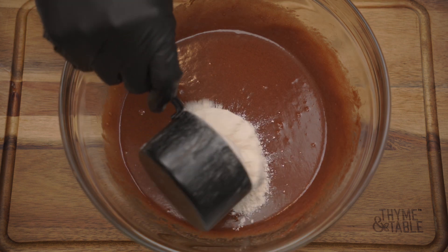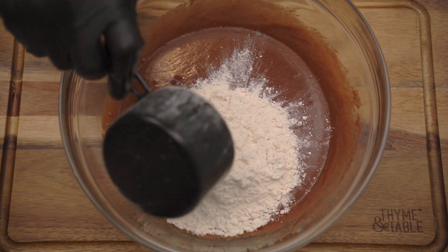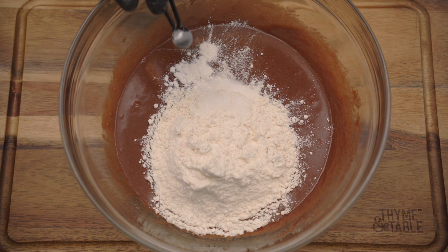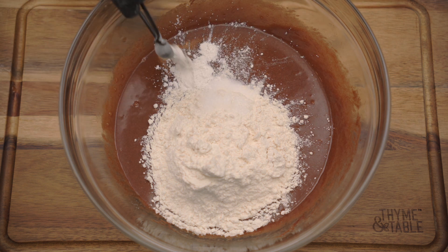Add one cup of flour, a half teaspoon of salt, three-fourths teaspoon of baking powder, and four tablespoons of cocoa powder. Mix until combined.